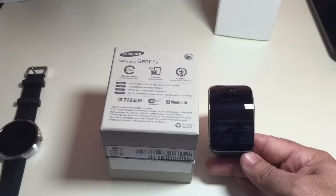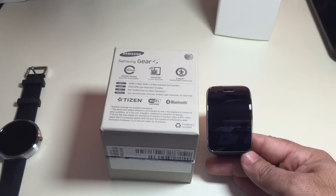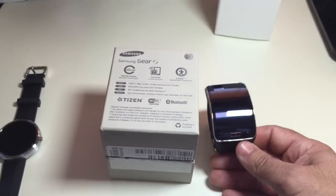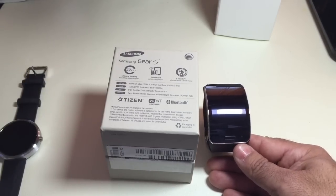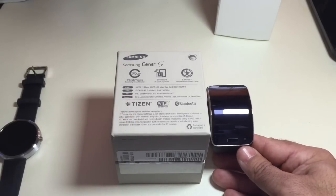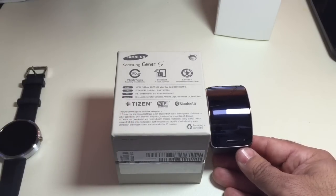The Gear S has its own cellular connectivity, which means that it can serve as a phone and also act on its own without having to be tethered to a phone. Now, keep in mind that if you do get this watch, it is only compatible with Samsung phones — you'd expect it to be compatible with the Note 4, Note 3, S4, and S5. It's not compatible with LG, Motorola, or even Apple phones.